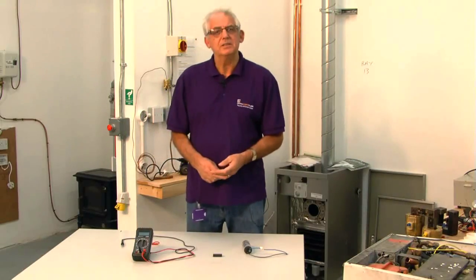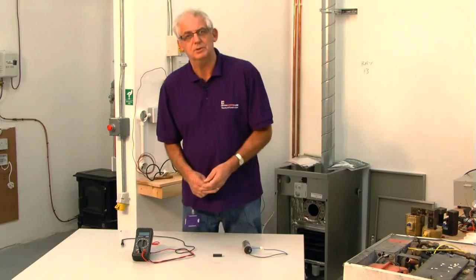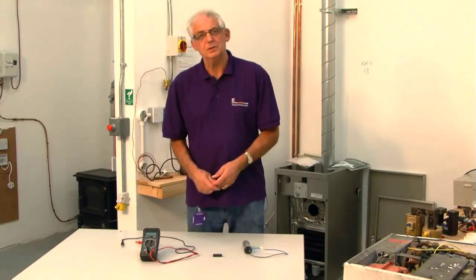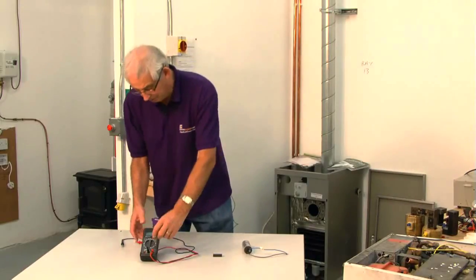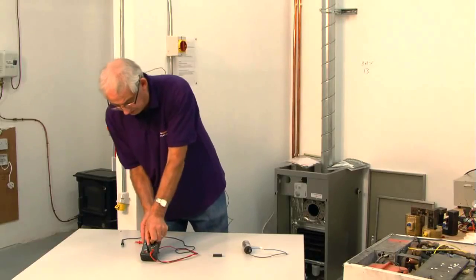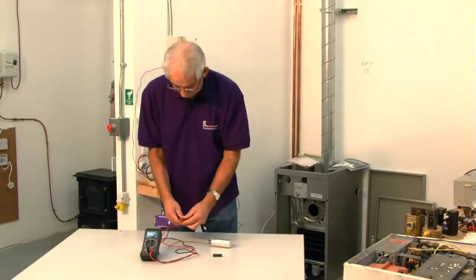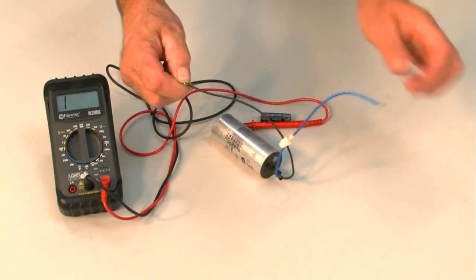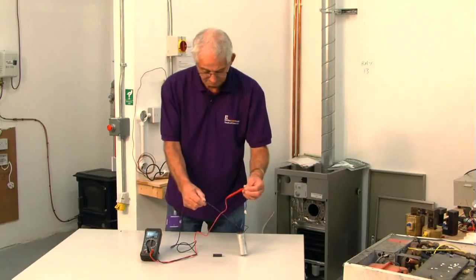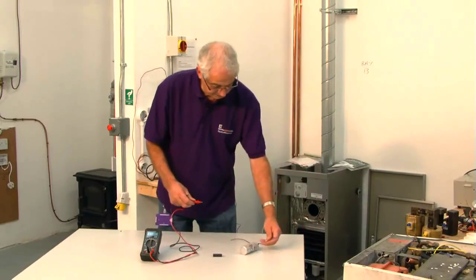We're just going to go through a simple process so that you can decide whether or not the capacitor is still serviceable by using a multimeter. Nice simple process, works very well. All we need to do first is turn the multimeter to ohms and just touch the ends of the capacitor terminals like so. Make sure the ends don't touch.